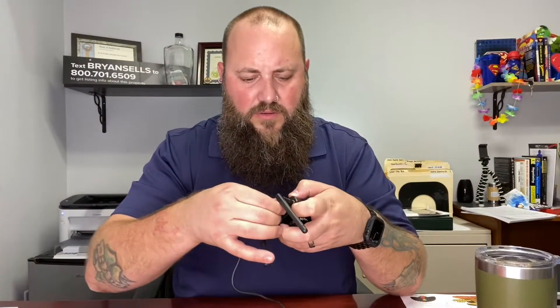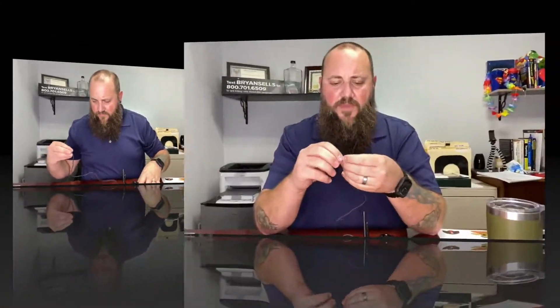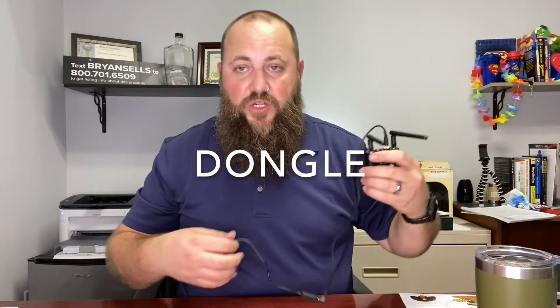Sounds fantastic. Screw that mamma jamma in — yeah, you heard me, I said mamma jamma. So there it is. It's very secure. And then I'll plug this mobile adapter into the dongle.